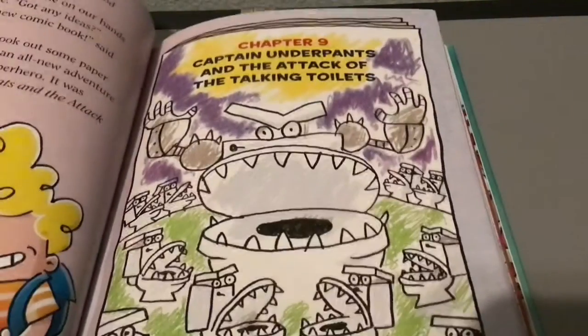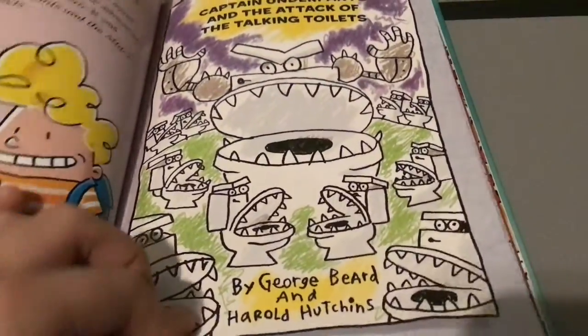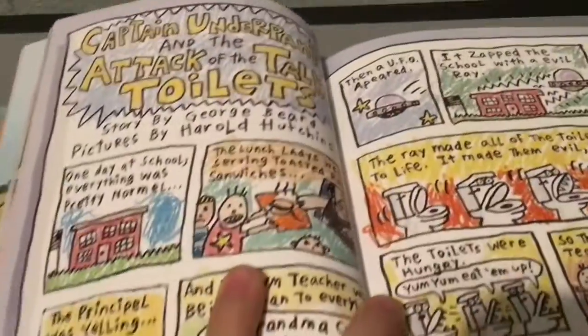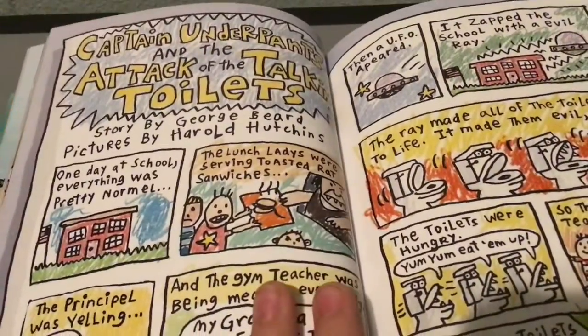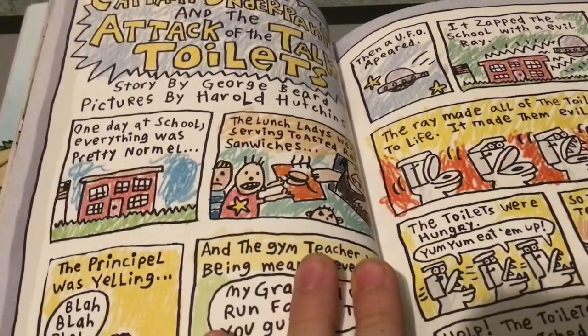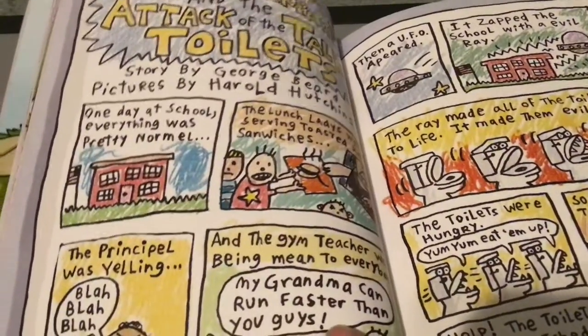Captain Underpants and the Attack of the Talking Toilets, by George Beard and Harold Hutchins. Story by George Beard, pictures by Harold Hutchins.